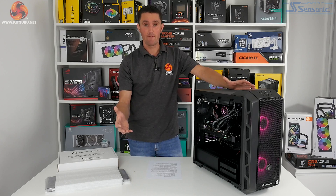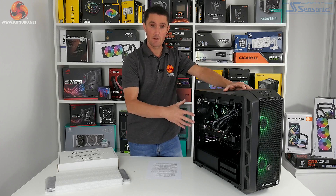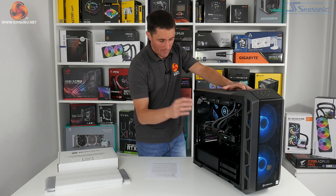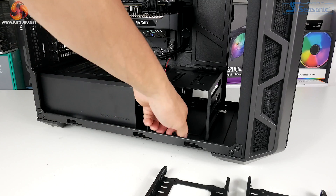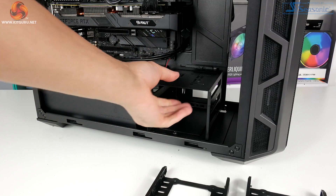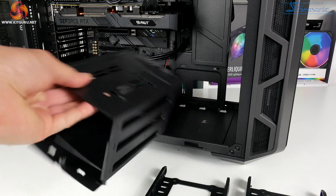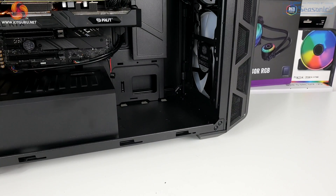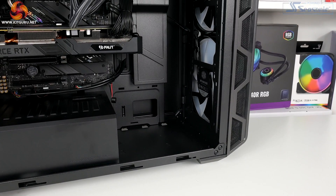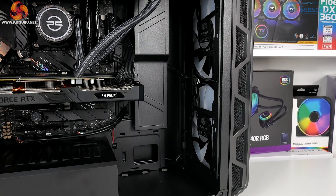If you're feeling really adventurous with future upgrades and want to change to a custom cooling loop, the 3.5-inch drive bay at the front is also removable. There's just a single thumb screw holding it in position on the floor of the case, and you can take the whole cage out. That will give you plenty of space to install an extra-large radiator at the front, more fans, and even space for a pump-reservoir combo.